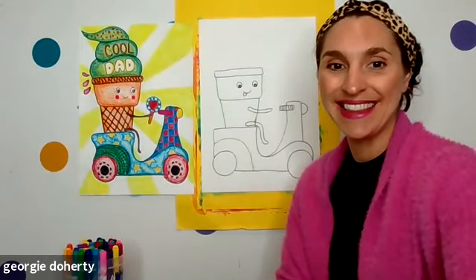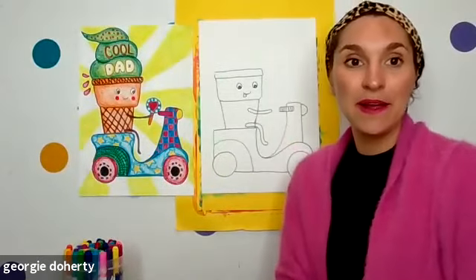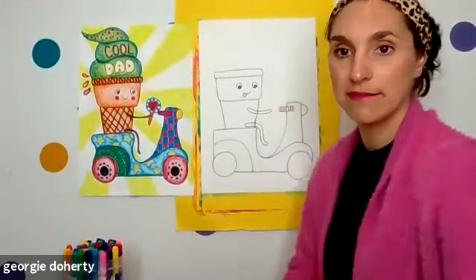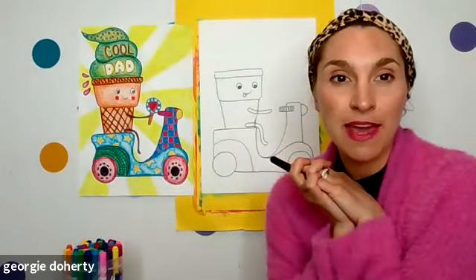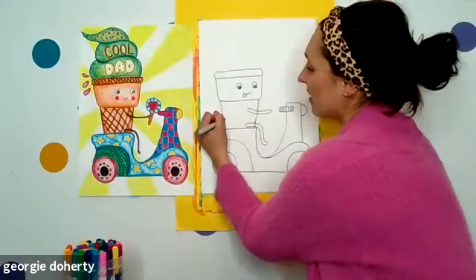So guys, I think we're going to add a few patterns to our ice cream cone and then I'll get you to show me. This is optional but this is what I like to do — you know how ice cream cones have the crisscross on them? That's kind of fun. If your ice cream cone is big, I want you to do a crisscross: putting lines on a diagonal and then lines back on the other diagonal.